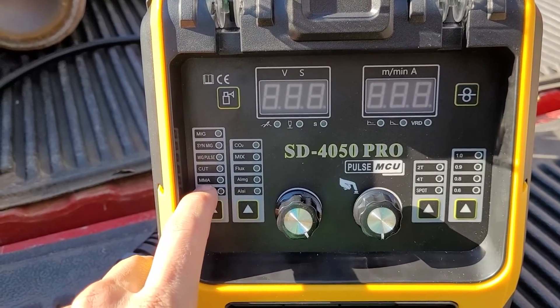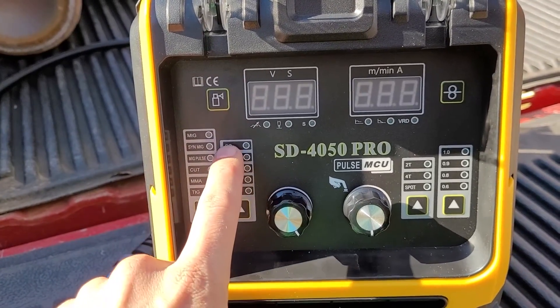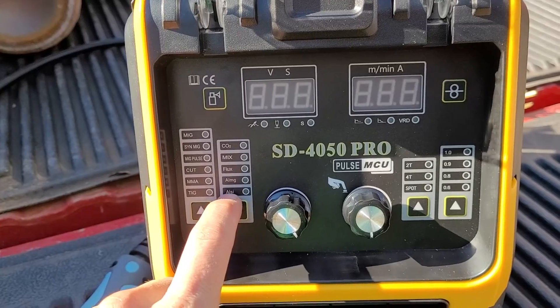It's got MIG, Synergic MIG, Pulse MIG, Plasma Cut, Stick, TIG, CO2 MIGs, Flux, Aluminum, Magnesium, Aluminum Silicon.